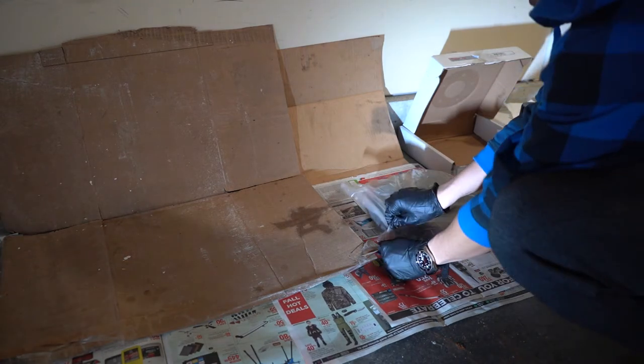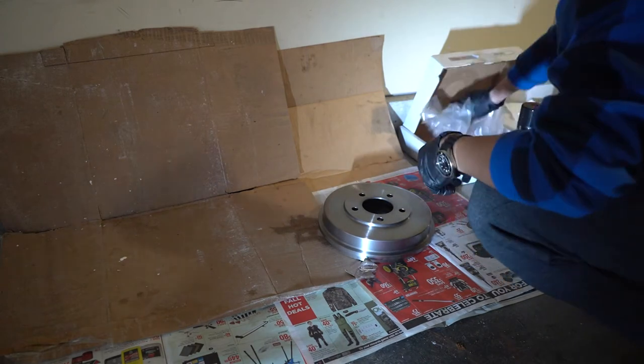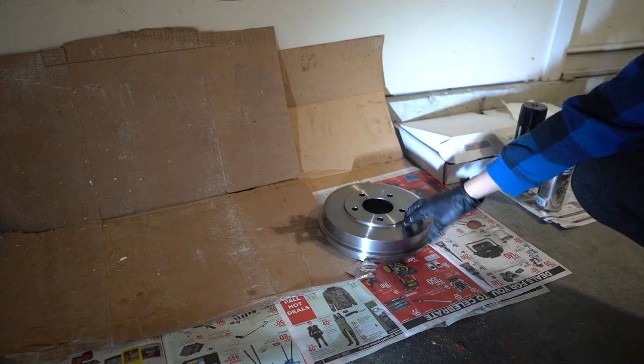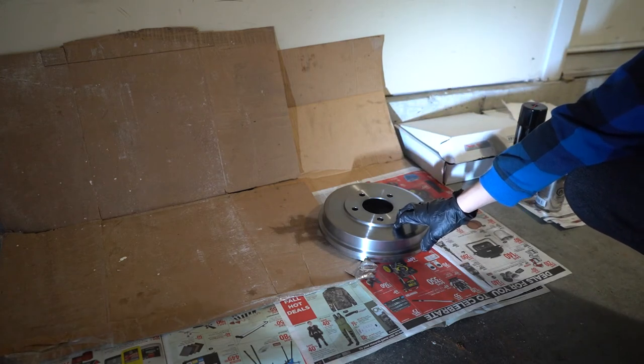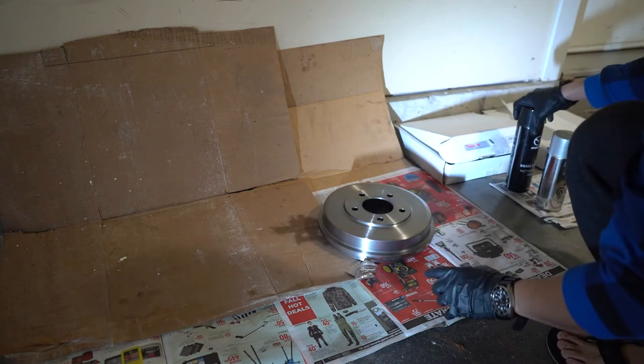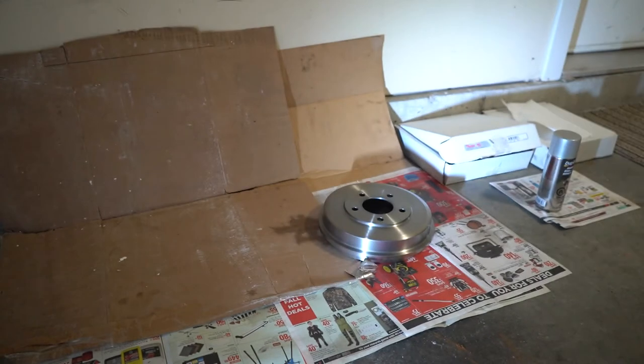First, we will open up our drum brake. Interestingly enough, when you order brand new drums, they're going to have some sort of film or grease from the factory that's going to prevent the paint from sticking on. This is where our brake cleaner comes in — we just spray it down so we can get that film off, so when we paint it, it'll stick on nice and easy.